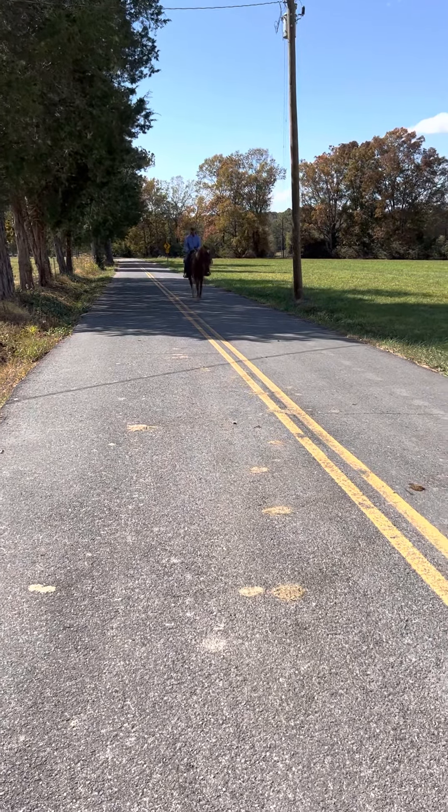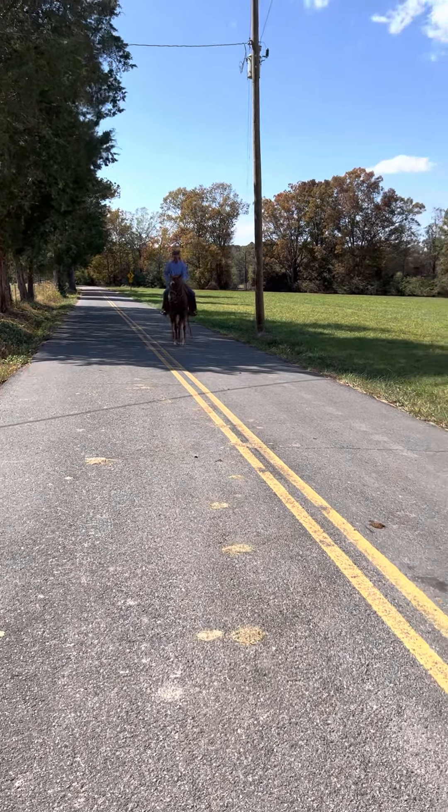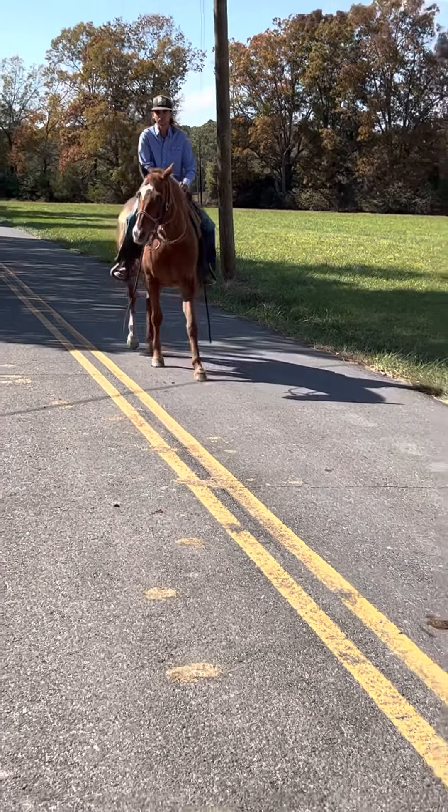Let me tell you a little bit about this horse. He is an Arabian. You see the horse on his forehead right here? He's got a really cool mark right here. I'll show it to you in just a second.